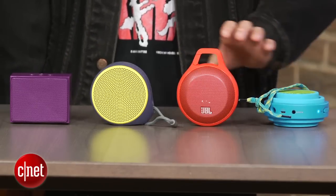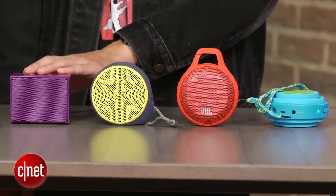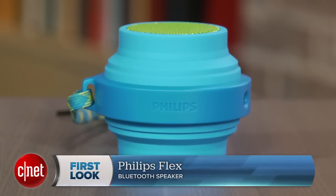I get that Philips is trying to keep costs low here, but if you're looking to get the most for your dollar with better audio quality, I actually recommend bypassing this model and checking out either the JBL Clip, the Logitech X100, or the Amazon BTV2. All of those are the same price or cheaper, and they all sound much better than the Flex. You can read more details in my full review on CNET. I'm Justin Yu, and this has been a review of the Philips Flex Bluetooth Speaker. Thanks for watching.